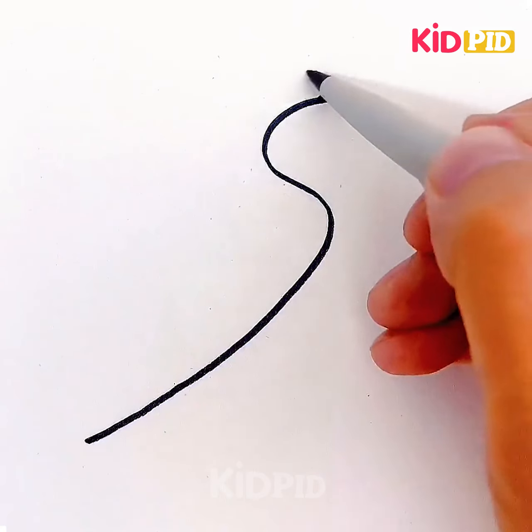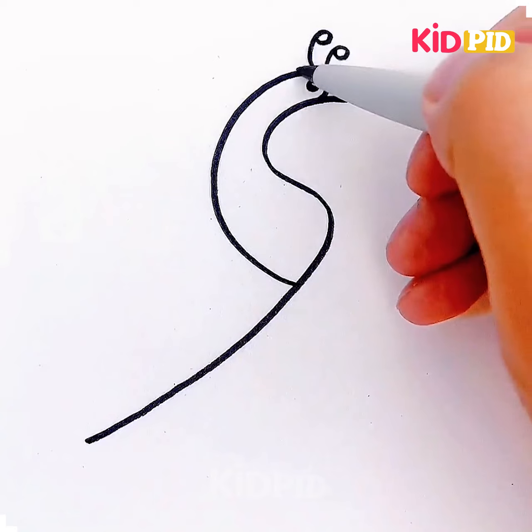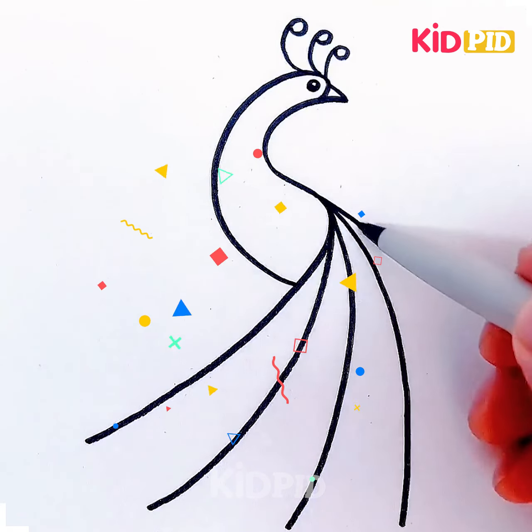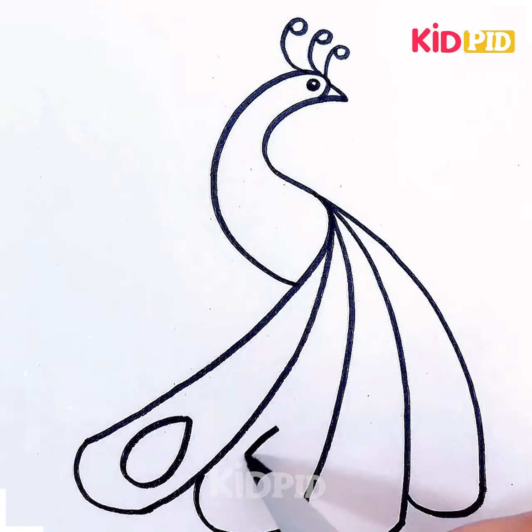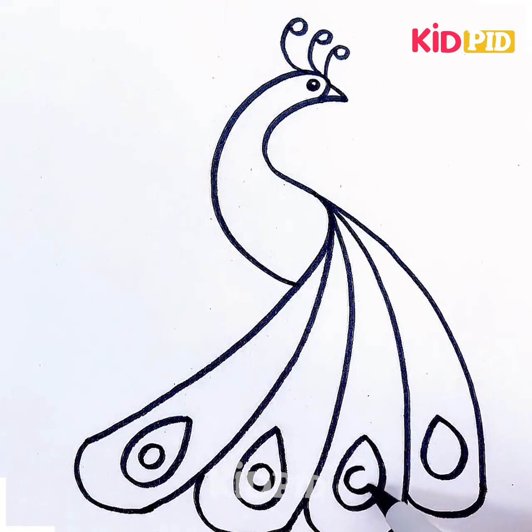Hello everyone, welcome to the video. Let's begin with the first one — here we are going to show you different types of drawing activities. For this one, we are going to show you how we can make a peacock, that's the national bird of India. We have to make some curvier body, add long leaves, and some cute features of this bird, with different patterns made over the feathers area. This looks so cute and so easy — just give it a try.